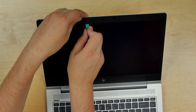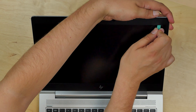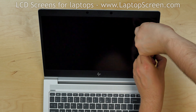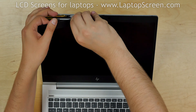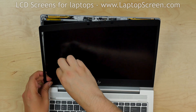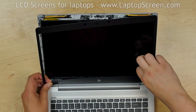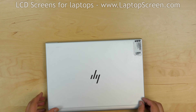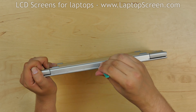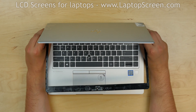Start from the left side and move around the perimeter. Using both hands, start unsnapping the tabs underneath the bezel and go along the perimeter. Close the laptop and turn it over. Using the same plastic pick, release the hinge cover at the bottom of the screen and remove the bezel.